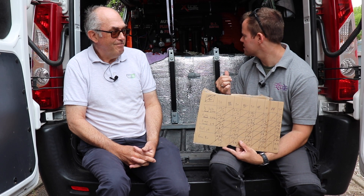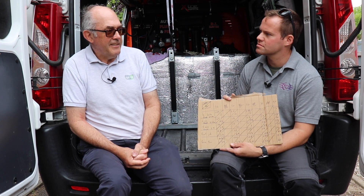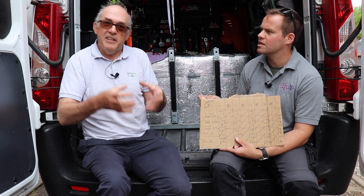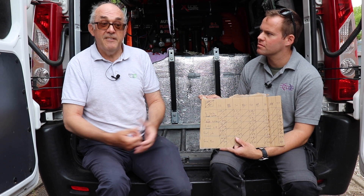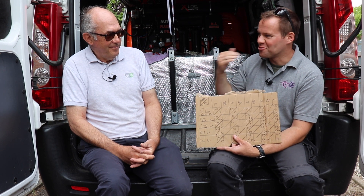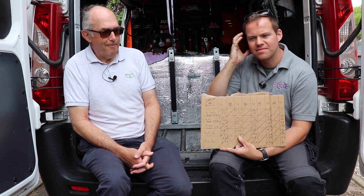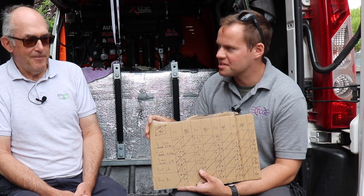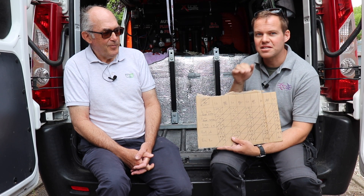We've got all our results for the different hoses and different jets, and it's been really interesting. The beauty of using a real window cleaning system is that this is easily replicated - somebody else can go and do exactly what we're doing and find the best setting. It could be different for every van, because the hose is slightly different, the pump is slightly different, and so on. A common thing people say is what's the optimum flow rate and calibration - in truth, it will vary from system to system. In the past, the recommendation was to turn the flow rate right up to get more water. But the number on your V16 isn't how much water you get through - it's how hard the pump is working.